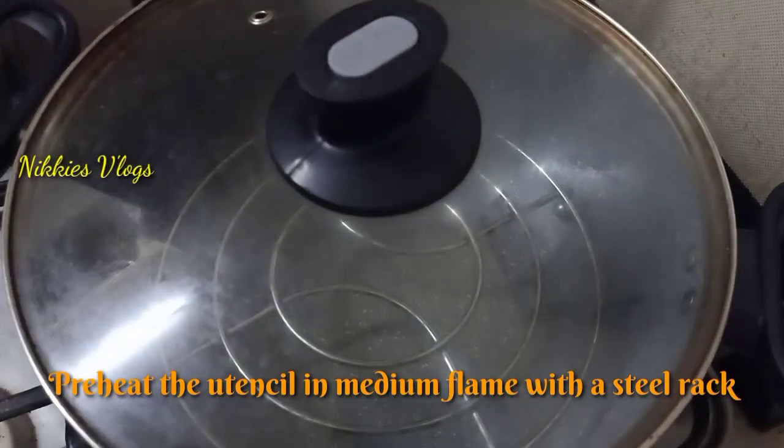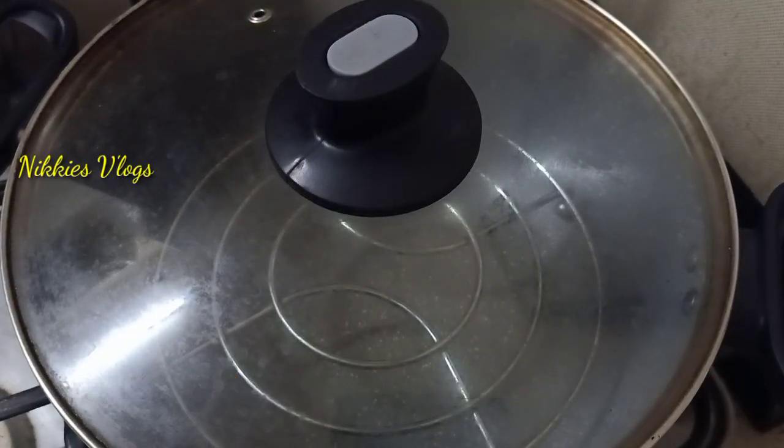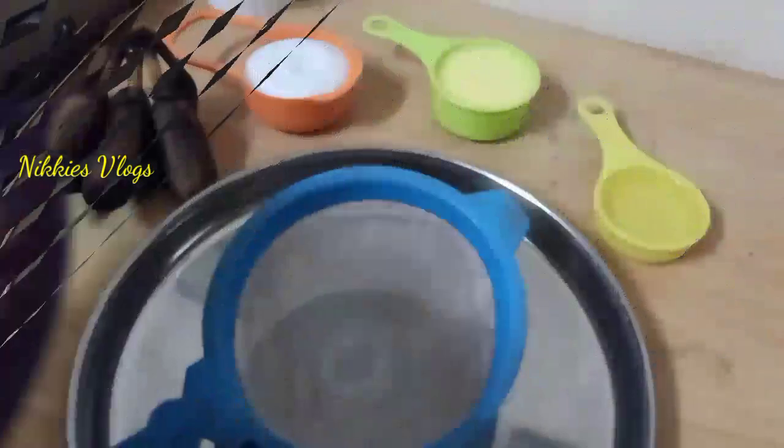I am going to mix it in a little bit, then mix it in medium flame.